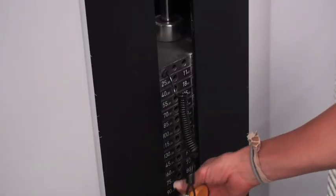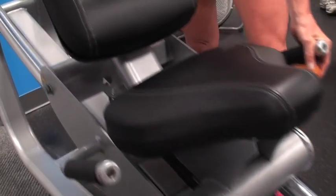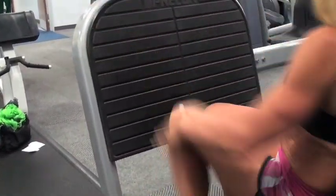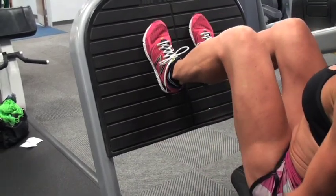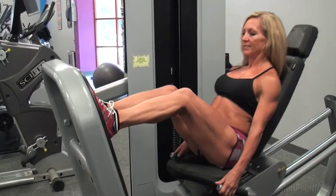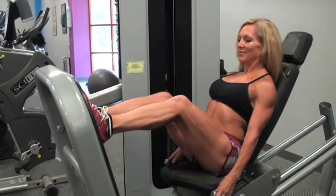The leg press machine will target your glutes, quads, and hamstrings. Choose a weight suitable for your fitness level. Position the seat so your knees are at a 90 degree angle. Sit and place your feet on the footplate approximately shoulder width. Keep the back of your spine and hips pressed against the bench. Press through your heels until your legs are fully extended. Do not lock your knees and press slowly to avoid using momentum.